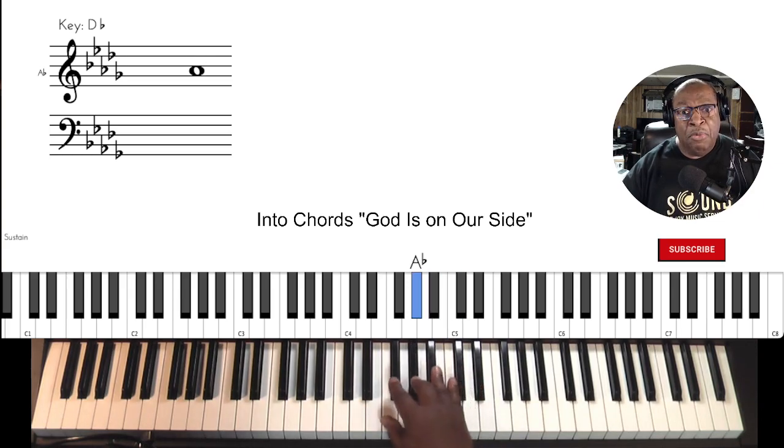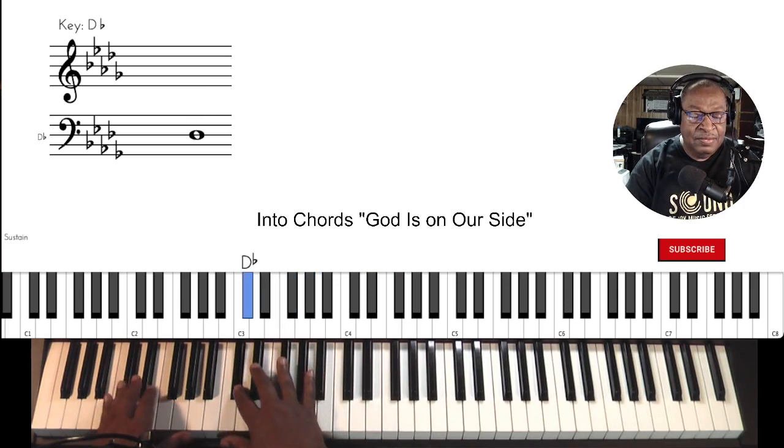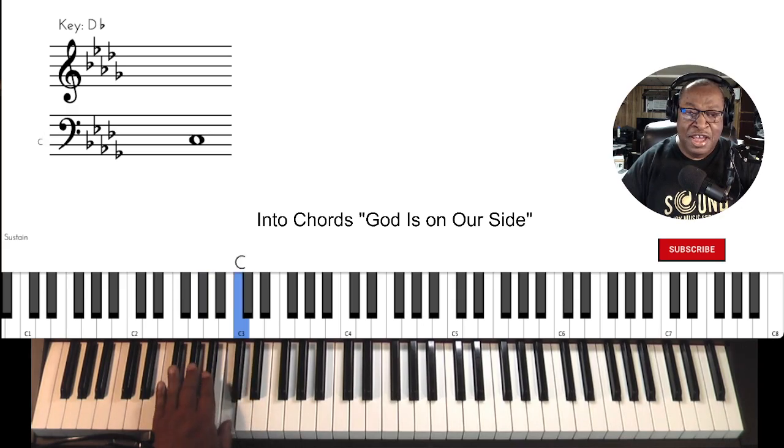Always start your practice off with a scale of the key you're going to be in. Both hands. One octave this time.